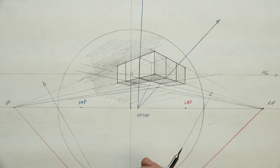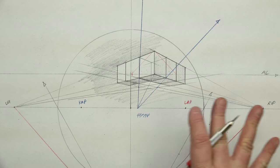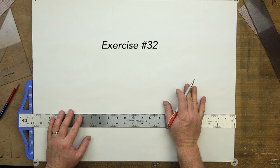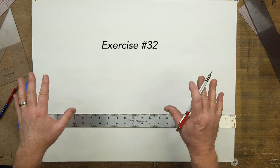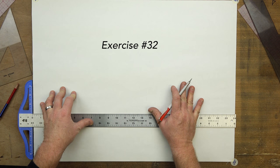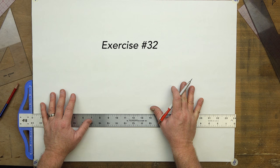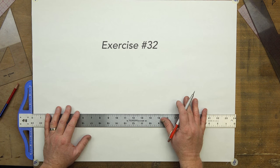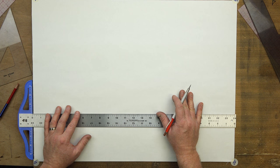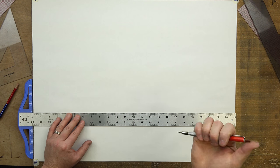Now let's go on to exercise 32, where we'll create a perfect measured scaled flooring. On to exercise 32: we're going to create a scaled and measured ground floor. One inch is going to equal one foot, and we're going to do a ground floor that's eight feet by eight feet — so eight inches by eight inches, but in perspective depth.